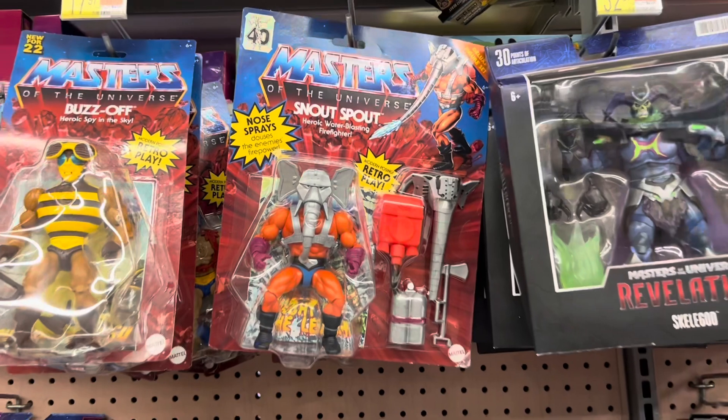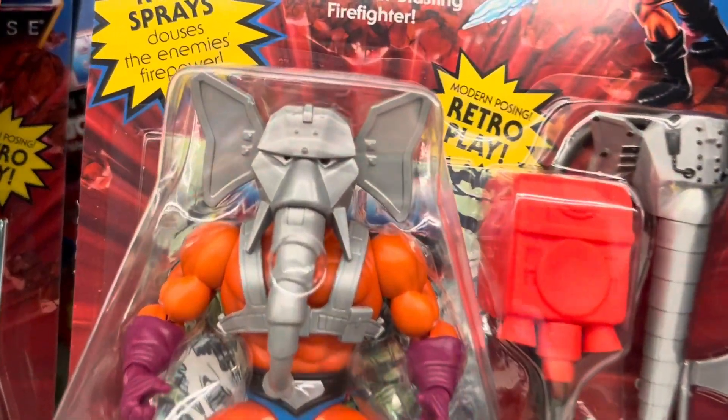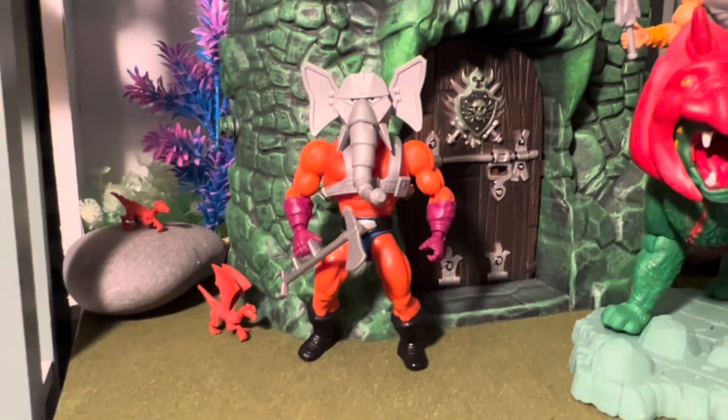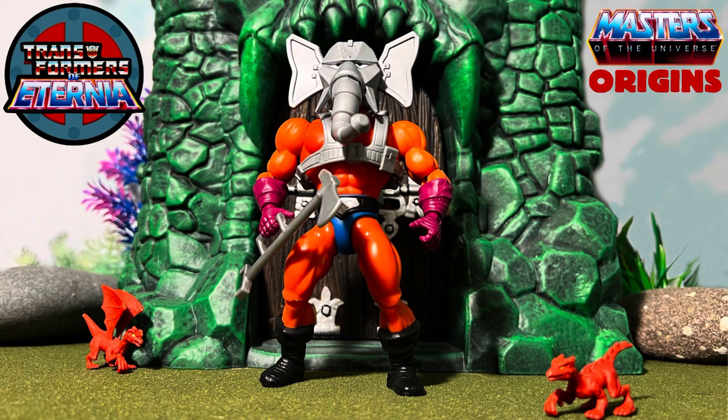So I was at Walmart, and look what I found. I actually found Snout Spout. What are the odds of finding Snout Spout after they haven't stocked anything for months and months? So yeah, we have a Snout Spout, and this is basically like a review, kind of an overview of the character.